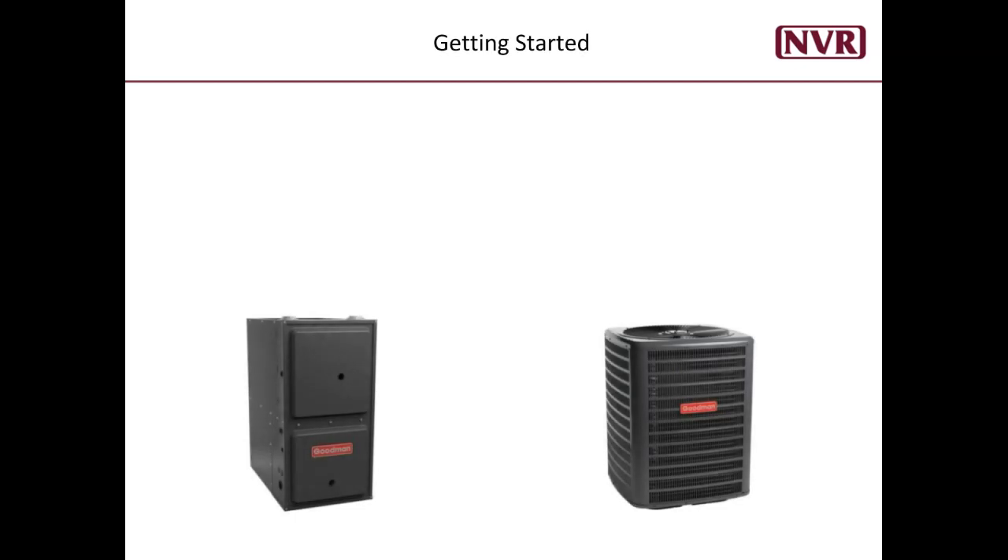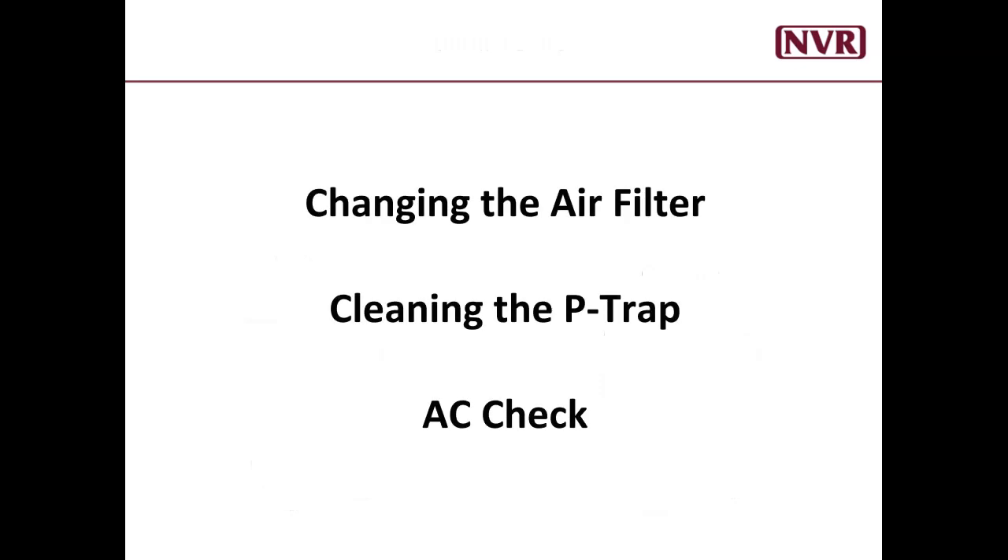Your heating and cooling system is often referred to as your HVAC. For this video I will refer to them as the inside and outside unit. When we are done you will see examples of changing your air filter, cleaning the P-trap, and confirming your AC is working. So let's begin.